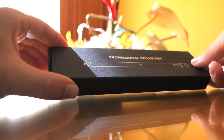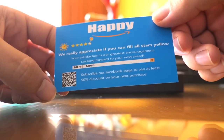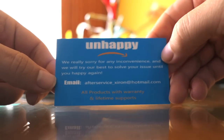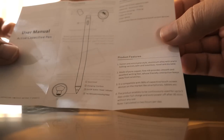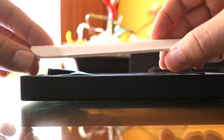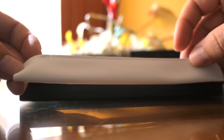Let's open it up — it looks like it just slides open. Alright, so we have a thank you card here. If you subscribe to their Facebook, you get 50% off on the next purchase, which is interesting. If you're unhappy about something, you can contact them here. On the top we have a user manual — pretty simple, not too complicated.